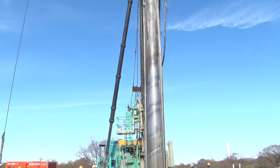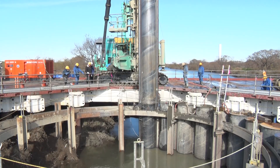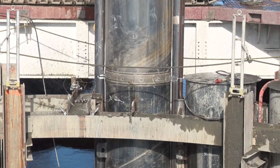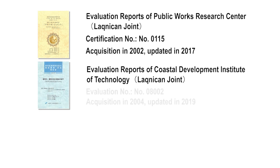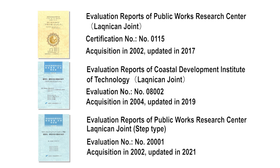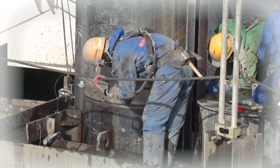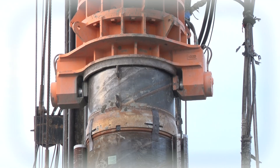At one site, it was necessary to pull out piles several times due to underground obstacles, but the easy removal and reconnection of the joints made it possible to complete construction without significantly extending the construction period. The Laknikan joint has been highly evaluated by public institutions for its high quality, workability, and ability to support any construction method, and has acquired various certifications. Kubota's Laknikan joint will continue to improve the construction of steel pipe piles and steel pipe sheet piles with its usability and extensive response capabilities.